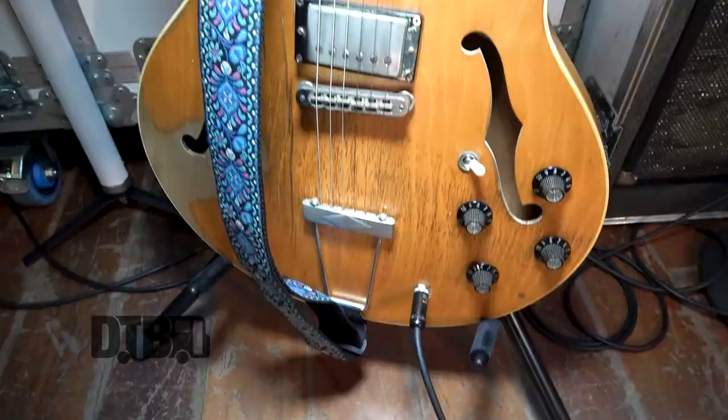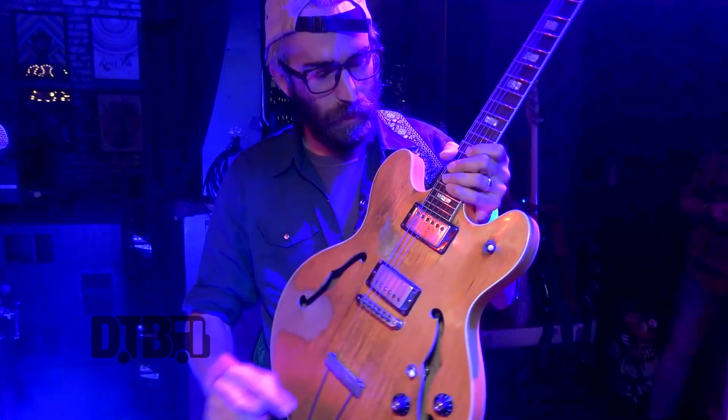Hey, I'm Josh from Tokyo Police Club, and we're here to check out my gear. This is my guitar — a 1977 Gibson ES-335.